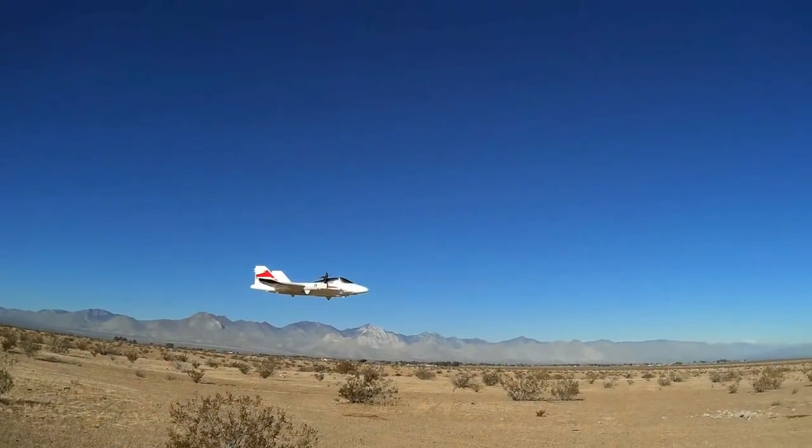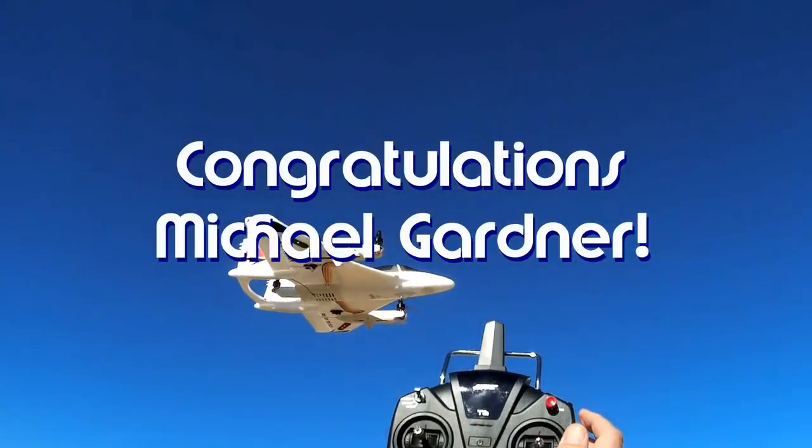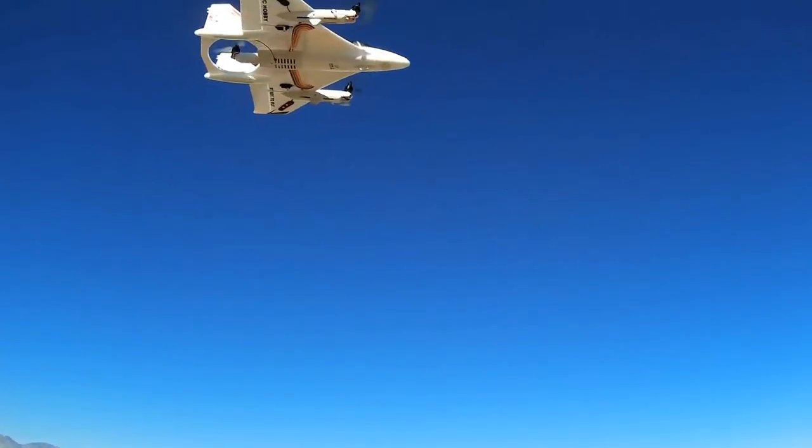Good morning, QuietCopter101 here. Today's shout-out and a belated happy birthday goes to Michael Gardner. He was first to say 'first' in one of my recent videos, and thus wins a shout-out, so congratulations.